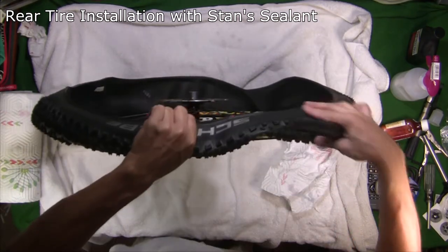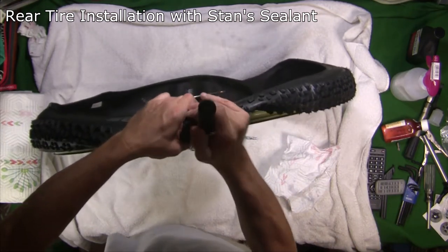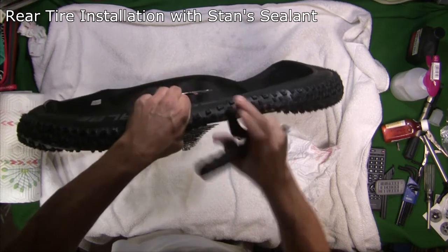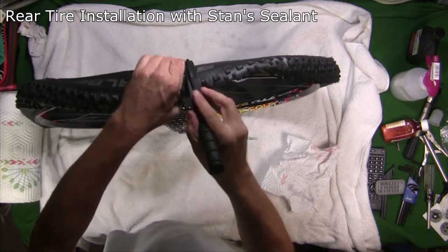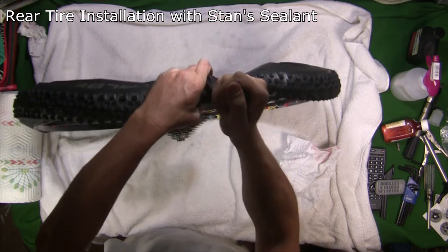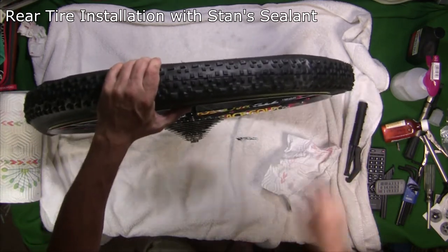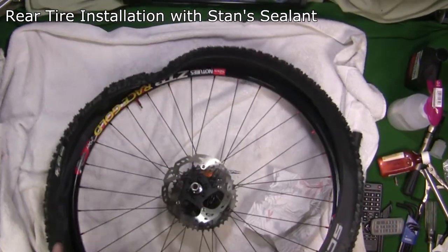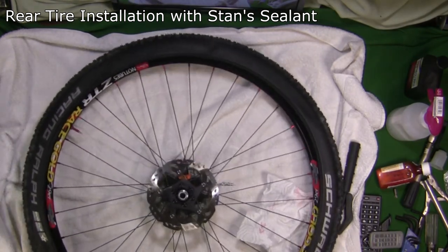I've got the tire jack device loaded on the rim again, set up to pull the bead onto the rim. I'm going to pop it on just a little bit at a time. I figured it's better to put the hook on that side and pop it over a little bit at a time. It's a lot easier on the hands to use that device. Now we're just going to pop this other side on and get ready to put our Stan's in.